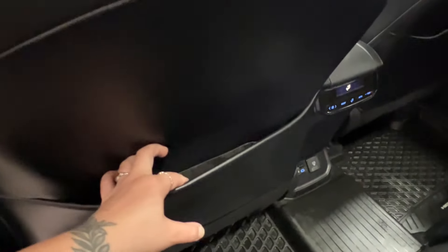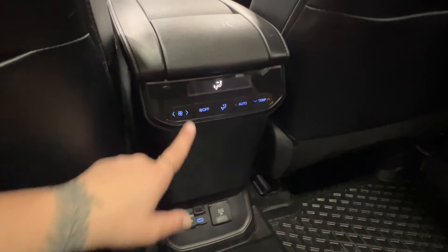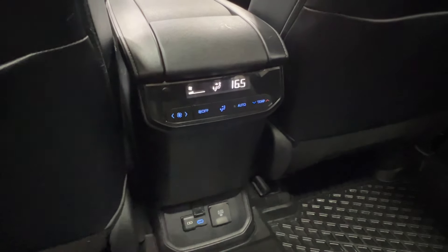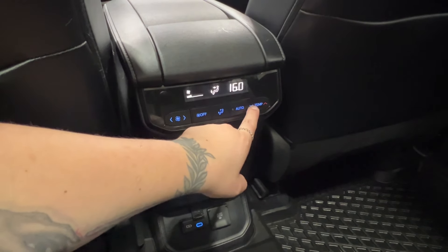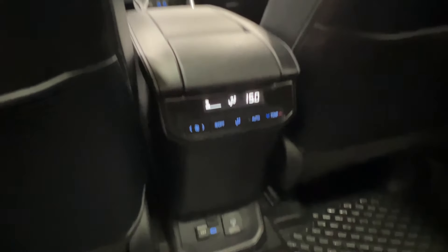On the back of your front passenger and driver's seats, you've got pouch storage. At the back of your console space is your third zone air conditioning control panel. This allows your third and second row occupants to control their own temperature, fan speed, and mode. This can also be controlled from up front, and we'll take a look at that when we get up there.